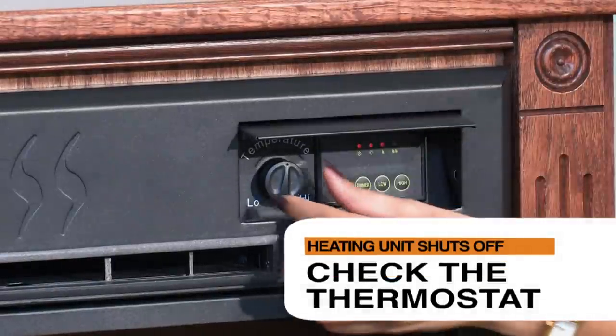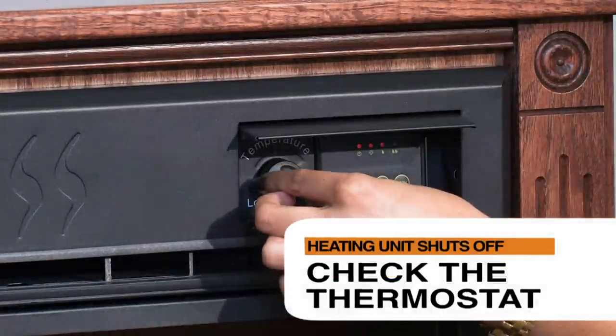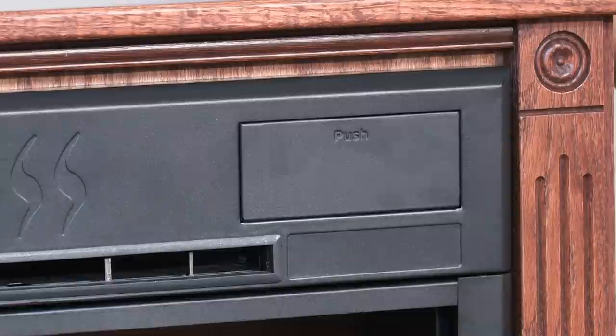Check the thermostat to make sure it is turned all the way to the right, turn clockwise. Make sure that the unit is not located near a heat source.